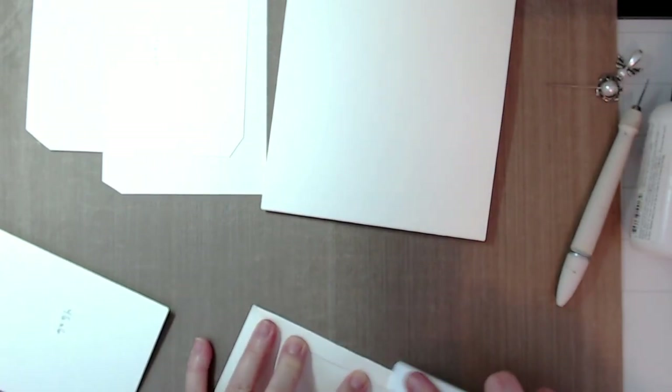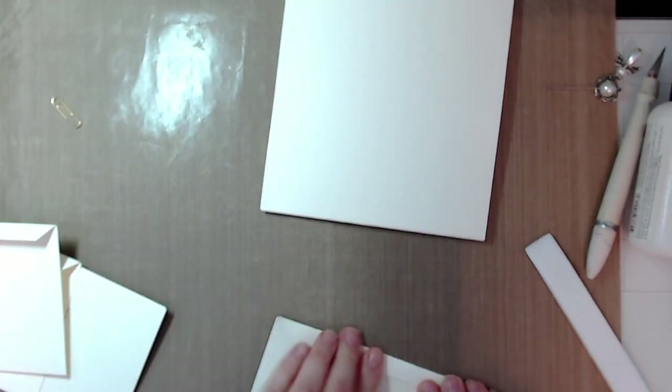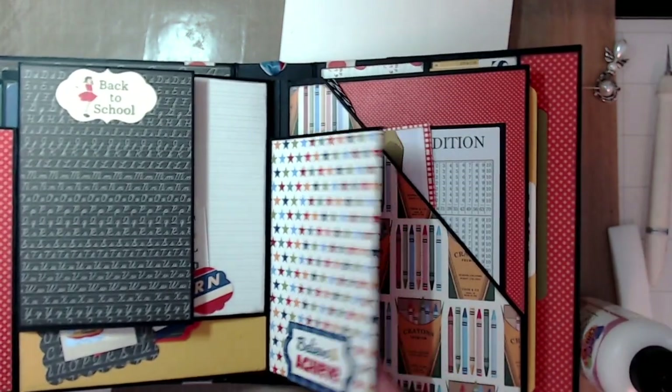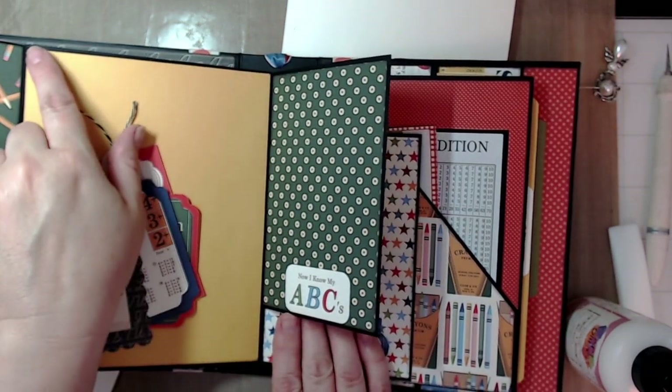Fold and burnish the score line really well for all four flaps. As you can see, I have two flaps lined up at the bottom of the page and two flaps lined up at the top of the page. Let's go ahead and start at the bottom.